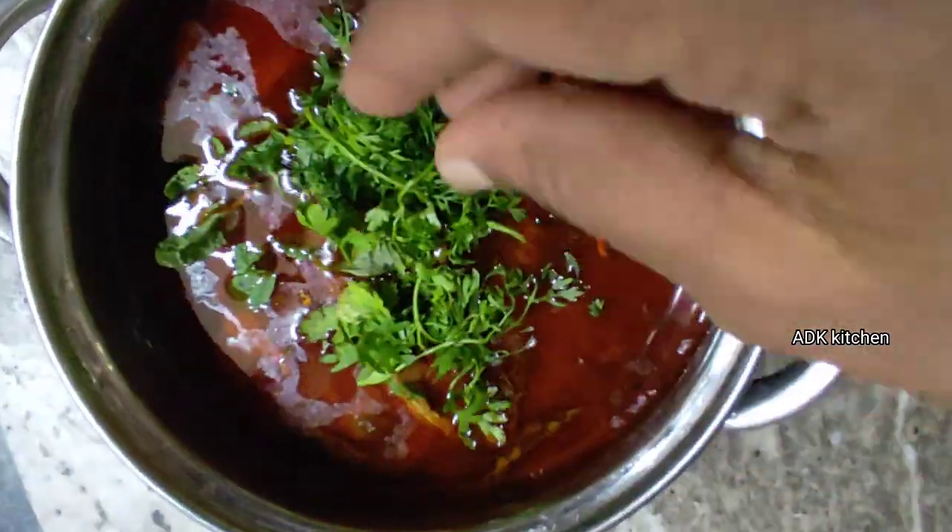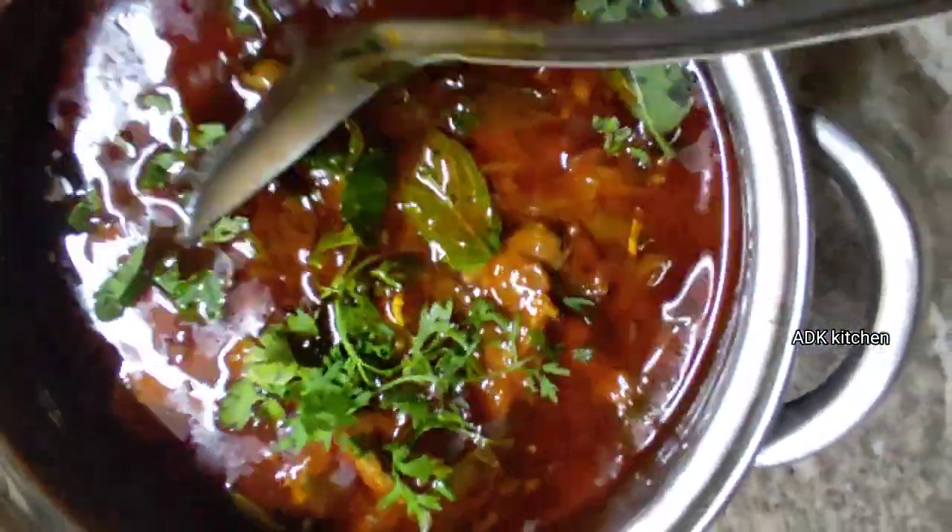Hi friends! Welcome to EDK Kitchen. Today I will show you how simple mutton kura is.